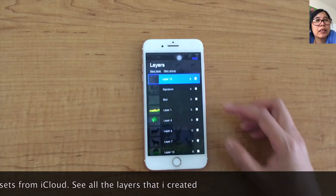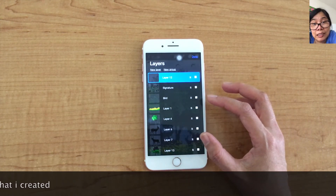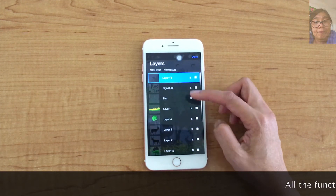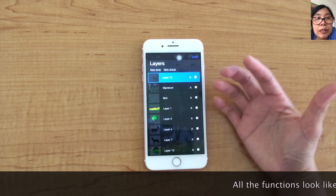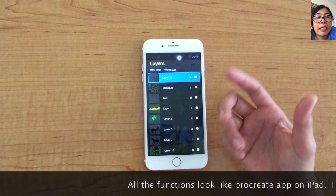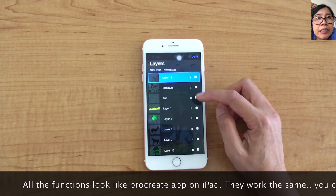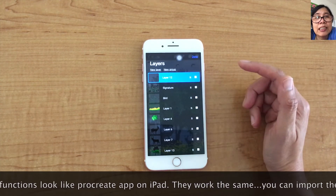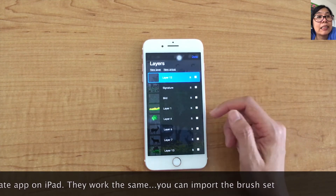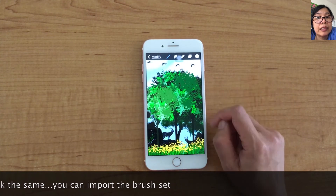I'll show you the layers that I created for this painting. All the functions look like the Procreate App on iPad — they work the same. You can import the brush set, and it's easy. You can use it without any problem.